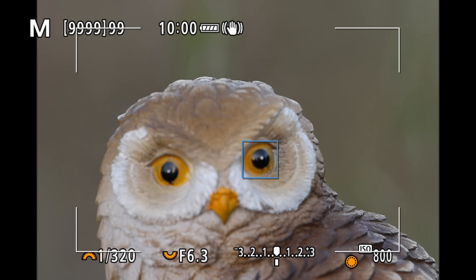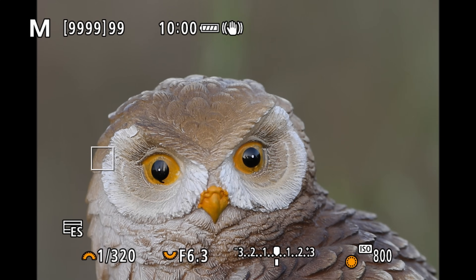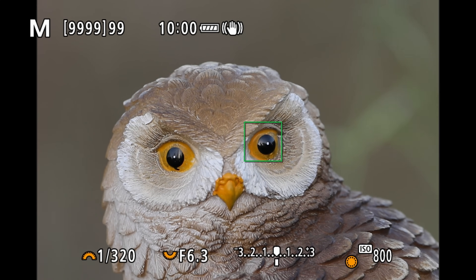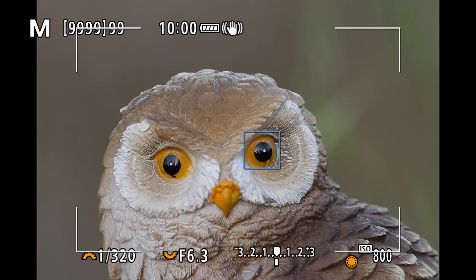Here's how to get around the pulsing issue. In servo mode the camera constantly checks and changes focus to track the subject. If you simply change to single shot - just push a button on your camera - you focus and then it stays in focus for your shots. This takes away the amazing tracking ability of the camera, but it will enable you to photograph butterflies or anything when you have this pulsing issue. Just remember to turn it back to servo for birds so you don't miss out on the eye tracking feature.